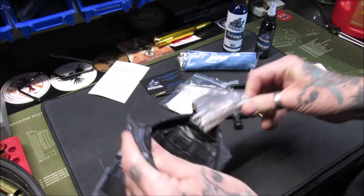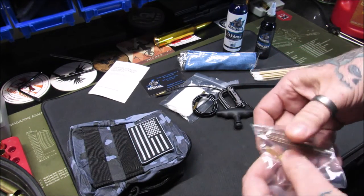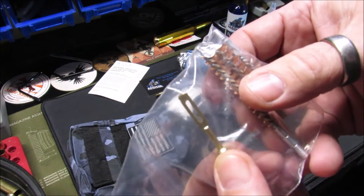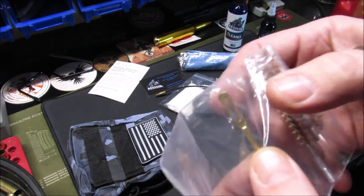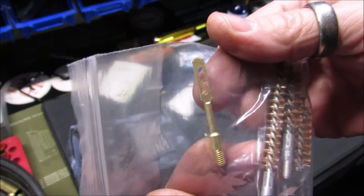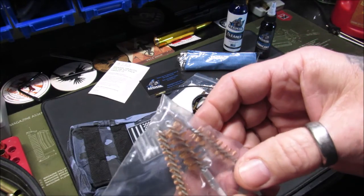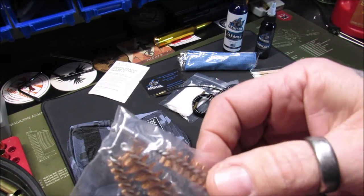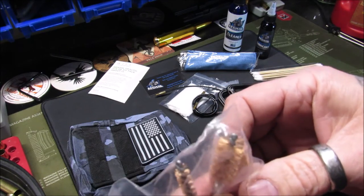We also got brass brushes and a patch wand — JH calls it a slot tool. You can see in there it's made of brass, which is really nice. It comes with three different caliber brushes: one for your .22, your 9mm, and your .45.